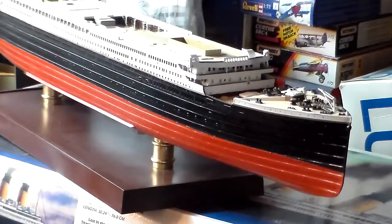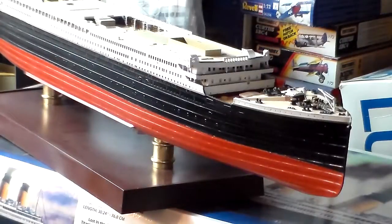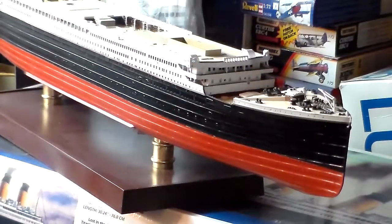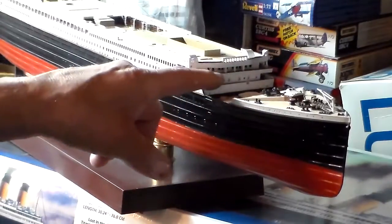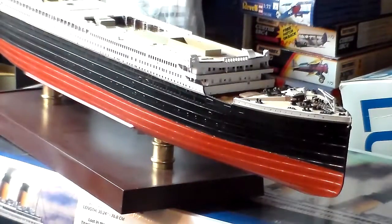I'll put the Titanic away, cover her up, get the Lusitania out and work on her some more. She's come along quite nicely — this is a fast version and it's all been airbrushed. I've done some touch-up with a paintbrush here and there for any holidays left over. All the top cap rails were done — the teak or mahogany they used on the ship was all done with Sharpie felt-tip markers, which does a very nice job.